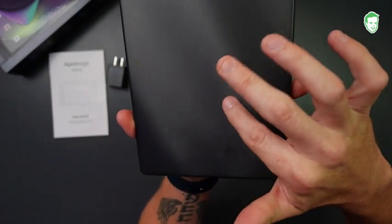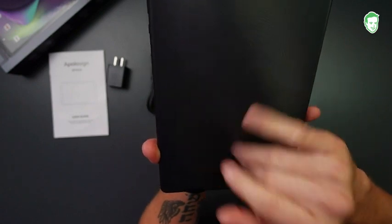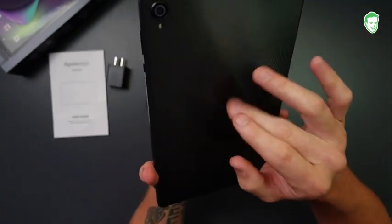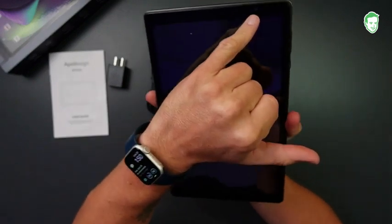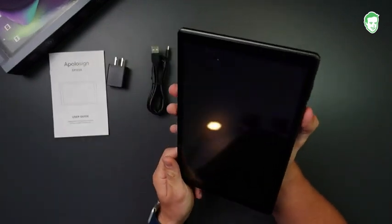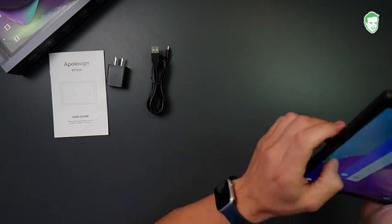It's got this nice little texture — it's actually a textured material that kind of reminds me of those old-school binders. It kind of gives you that same texture. And it's got a front-facing camera as well. So let's go ahead and dive into it.